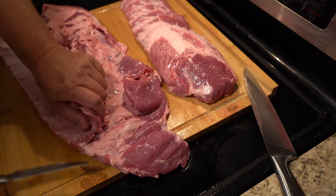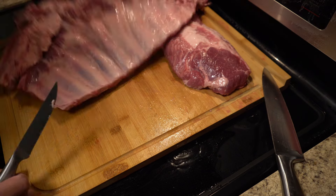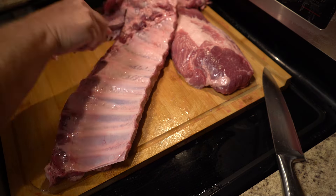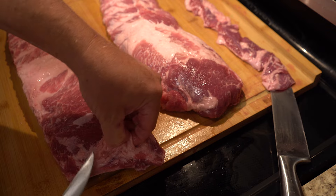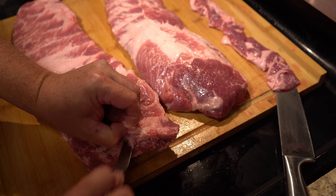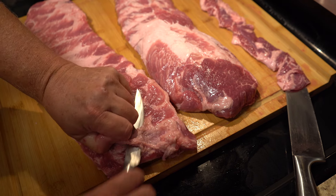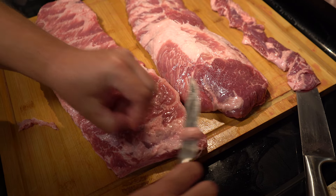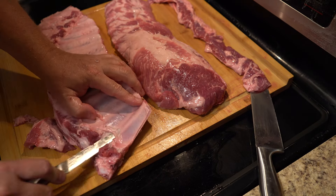So what is a St. Louis style rib? Basically it's a spare rib that's been trimmed up — the shorter ribs and the meaty cap have been trimmed off. Right here we've got just a little bit of fat that we're going to trim from our St. Louis style ribs. They are definitely a little bit more fatty.